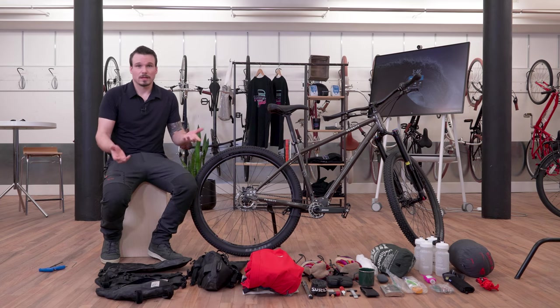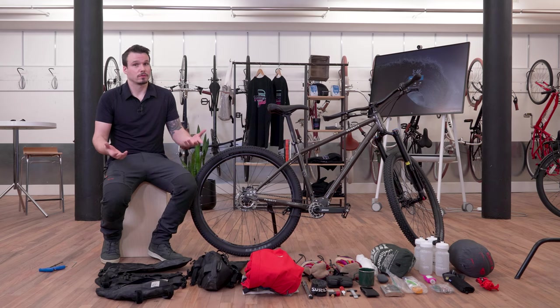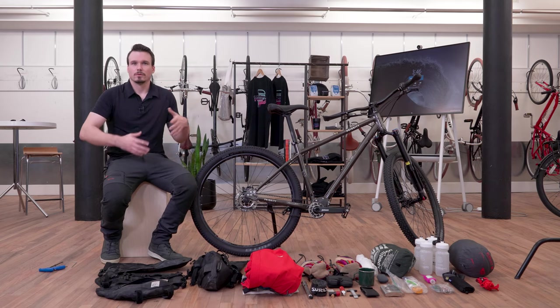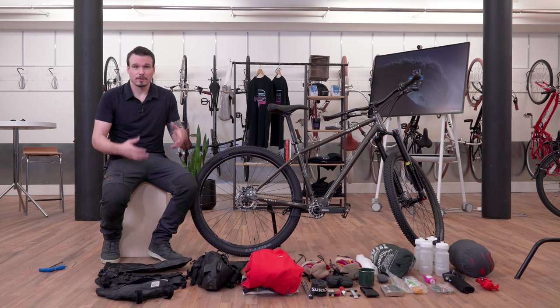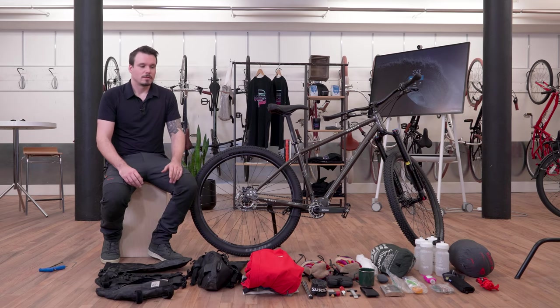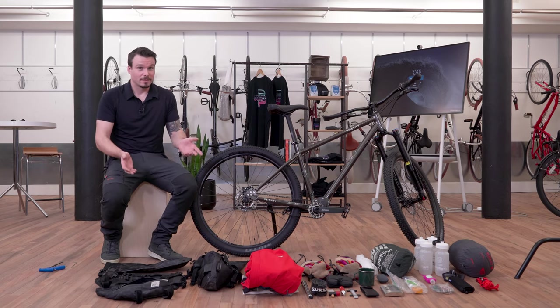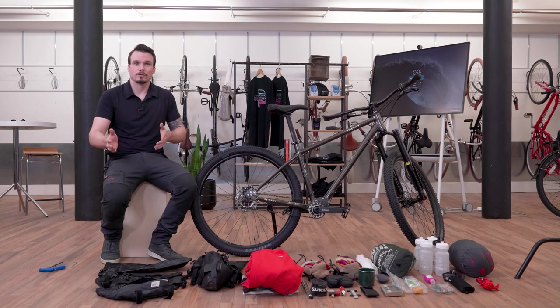I want to talk you through my setup for a hypothetical five-day bikepacking trip. Usually when I'm setting my bike up, I might do it over a few days, add something, take it away, and really experiment until it feels right and I have exactly what I'm going to need. Bikepacking is unique because it incorporates not only biking but also camping, and over the course of a longer trip you need to take care of yourself, your bike, and your setup to accommodate all those different factors.